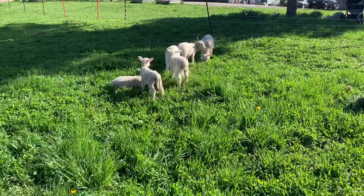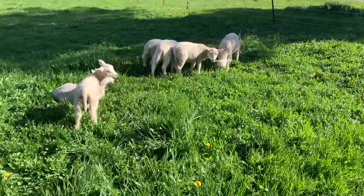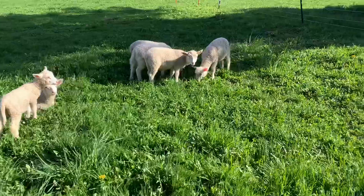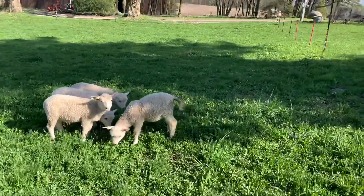We've just retested the fence and got a shock level of 5.6, and we figure that's pretty adequate for these little lambs, so we're going to give it a shot. That's a beautiful sight — outside on a pasture with an electric fence.